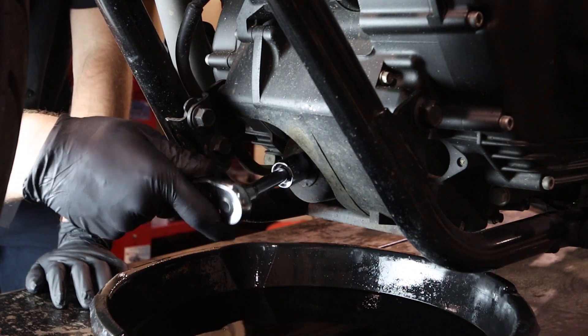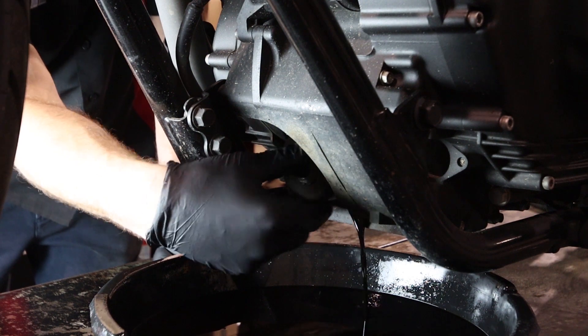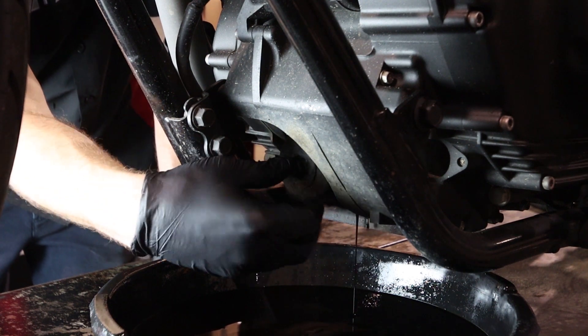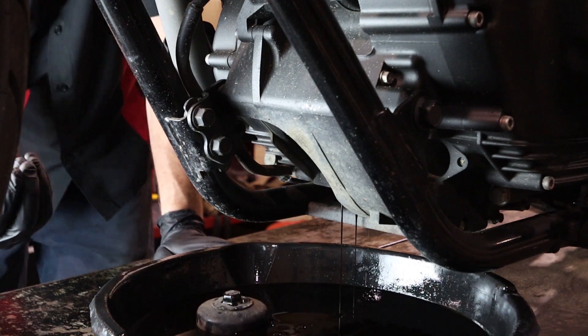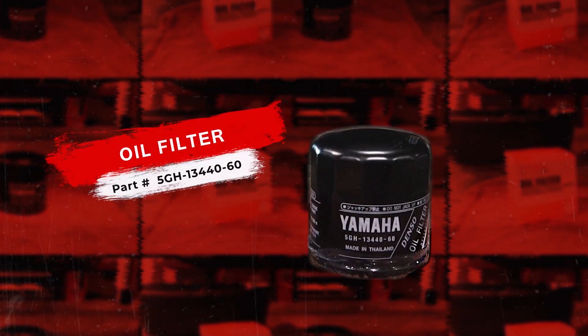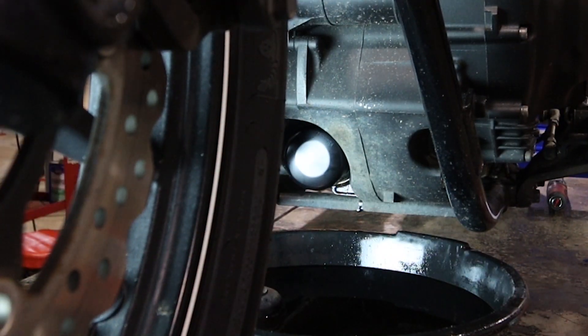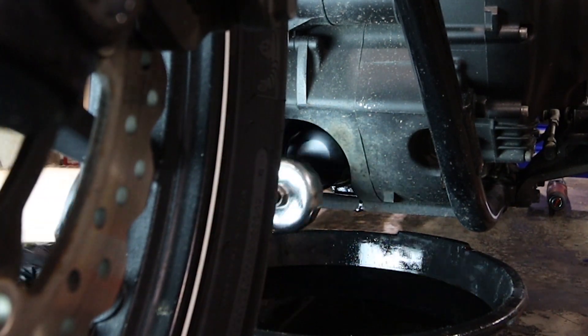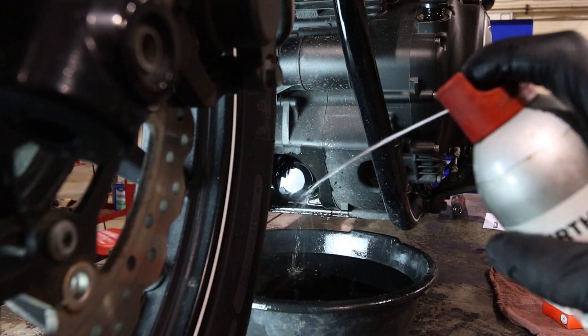Now we'll go ahead and remove our oil filter and get ready to install our new one. Yamaha pre-lubricates these oil filters from the factory, so we don't need to apply a thin coat of oil around the gasket. We'll just reinstall the new oil filter and torque it to 12 foot-pounds.